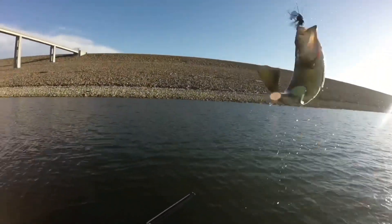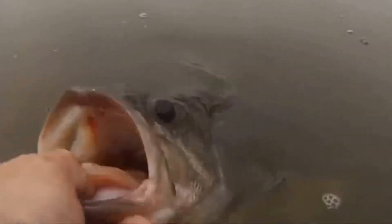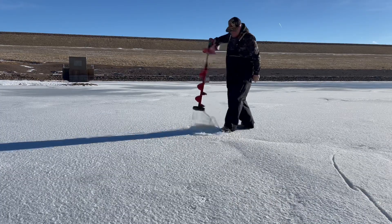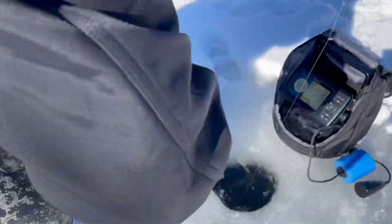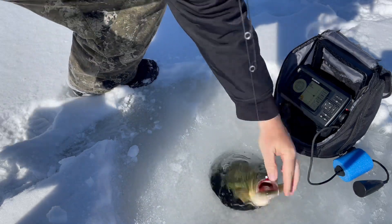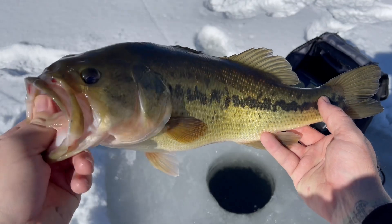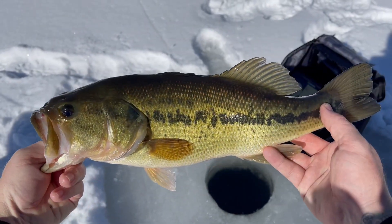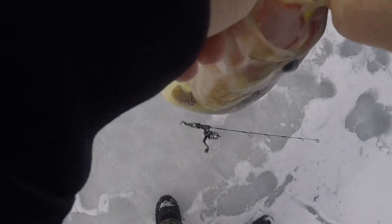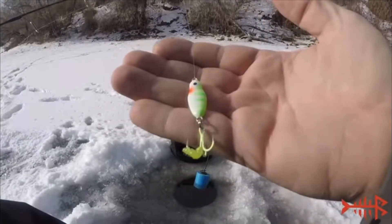Alright guys, today we're out doing a little ice fishing on the front range, hitting a couple local bodies of water as we get ready for our big 2023 kickoff party going down next Saturday. I've had a ton of people contacting me recently asking for tips on how to catch bass and other warm water species through the ice. Real quick, let's talk lure selection — I keep it super simple: either a micro jig tipped with an artificial waxworm, or a flutter spoon like the new glow spoons we just got from Bass Dash.